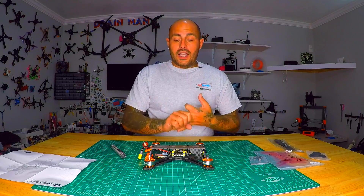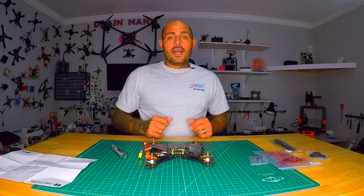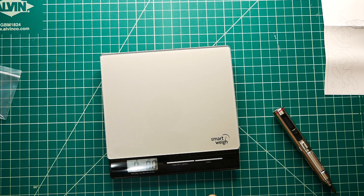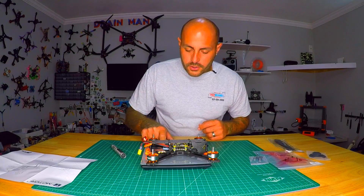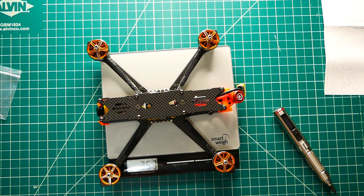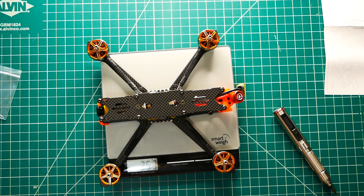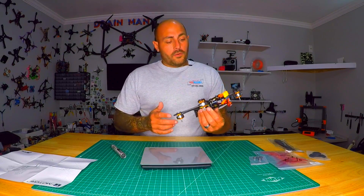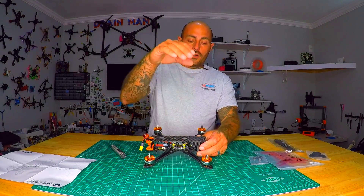This thing is going to have a lot of torque and power, and overall this is not a heavy frame. Throwing it on the scale, we are rocking 353 grams — that's without the battery pad, without the props and prop nuts, and without the battery. This is a top-mount battery style quadcopter; you'll put your battery pad up top and mount to the top.